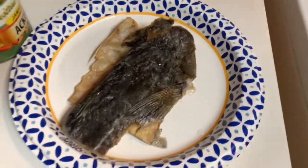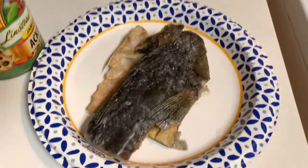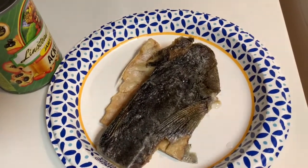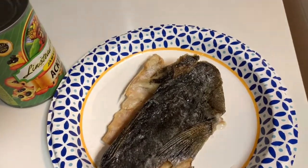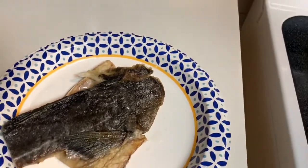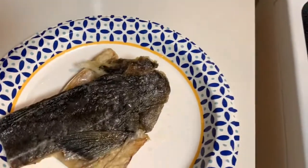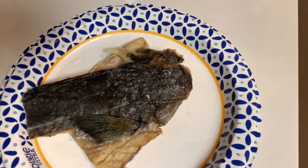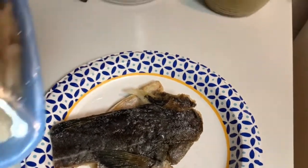Hi everybody, welcome back to my channel. Today I have another highly requested video — I'll be making ackee and salt fish. There are several different names you may have heard for the salt fish: some people call it codfish, some people call it buffalo, as you can see here.